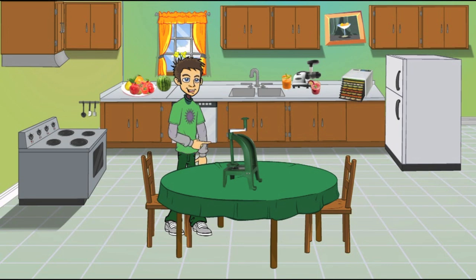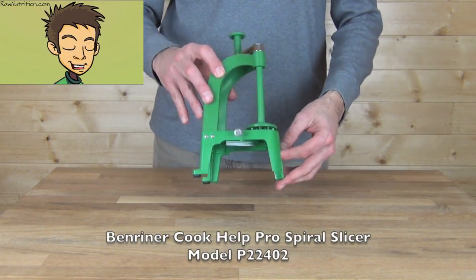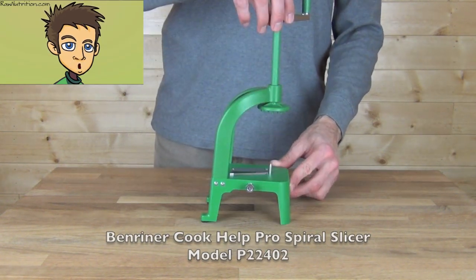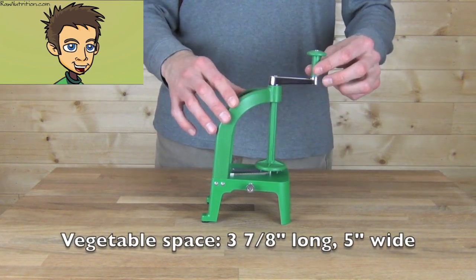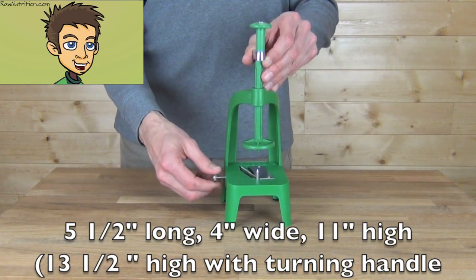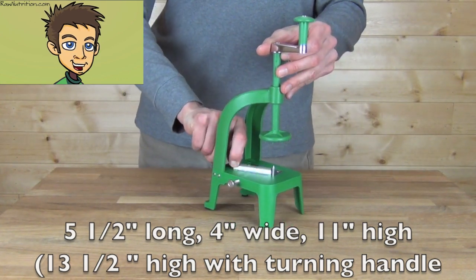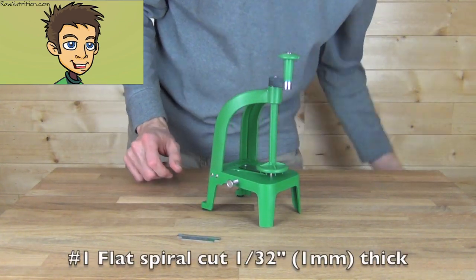The Benreiner Cook Help Pro Spiral Slicer Model P22402 has space for vegetables 3 and 7/8 inches long and 5 inches wide. The unit is 5 and a half inches long, 4 inches wide, and 11 inches high. It includes four stainless steel blades, 2 and a half inches wide.